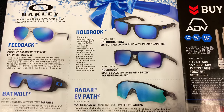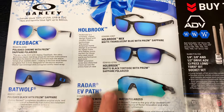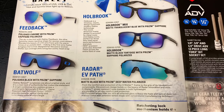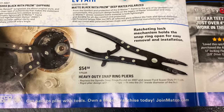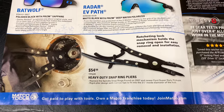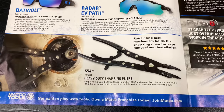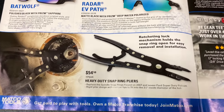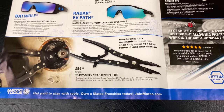On the inside cover, it shows the Oakley sunglasses — all the different models that they have. Obviously there's no prices on here, so you'll have to talk to your Matco dealer to see what kind of deals you can work out on those. And here is the heavy-duty snap ring plier set. It's $54.50. It's got a ratcheting mechanism that holds it so you don't have to hold it with your actual hand. You can see the gears lock it in — she's a really nice tool.